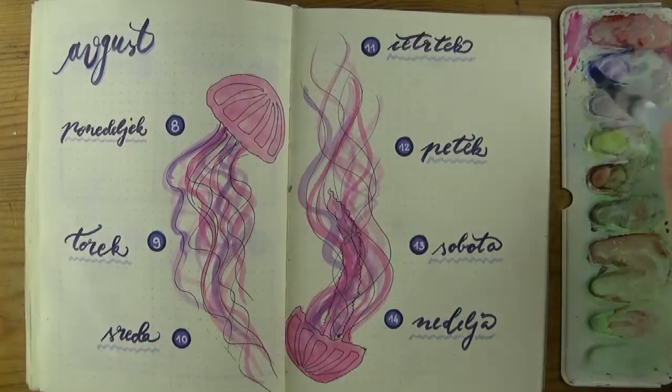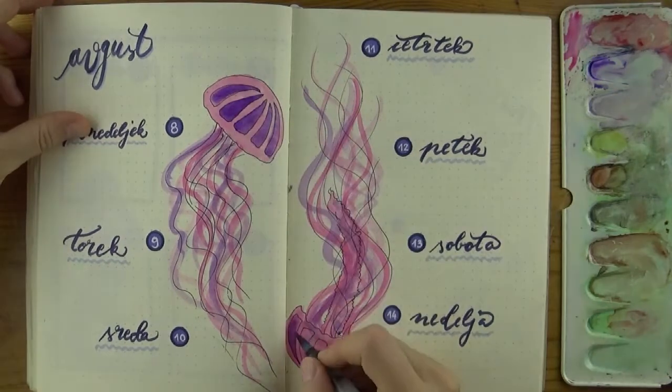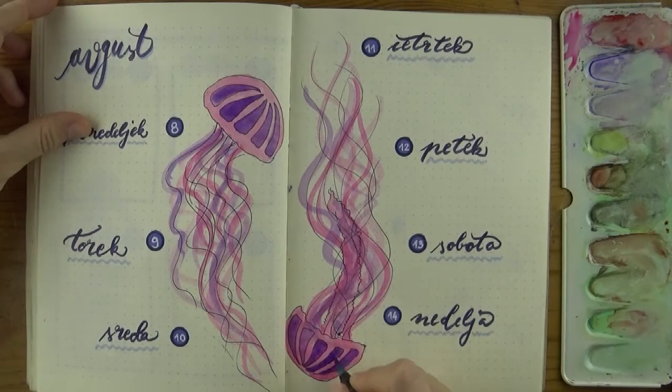I love variety and I love color — what can I say? Lastly I added violet to the hood in a stylized way that's very easy to draw and paint.